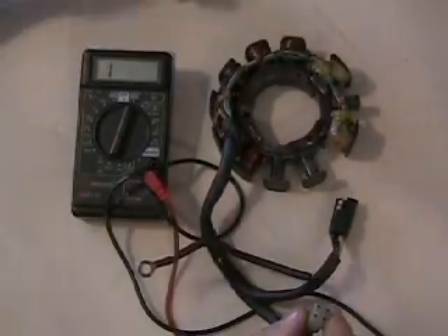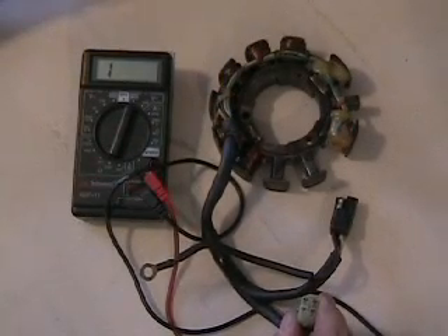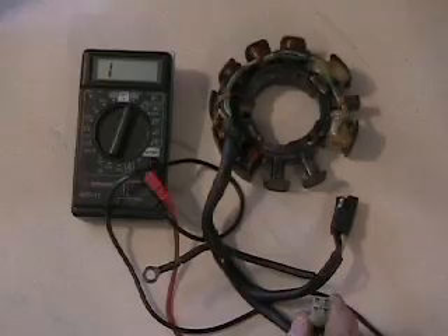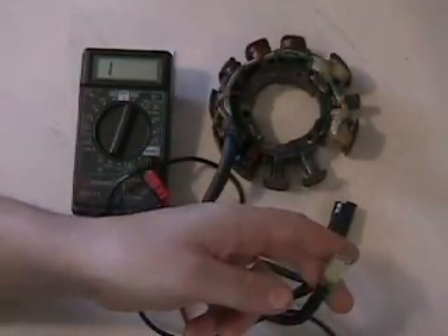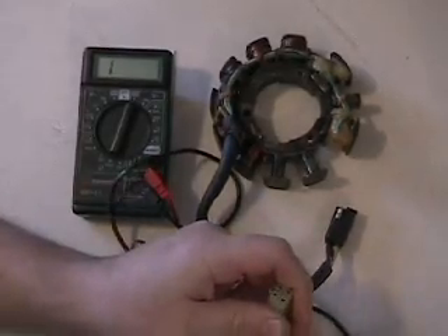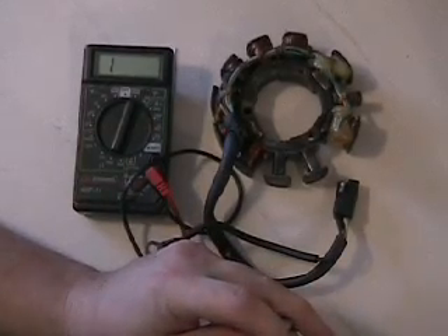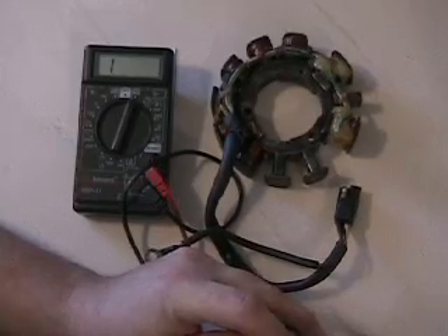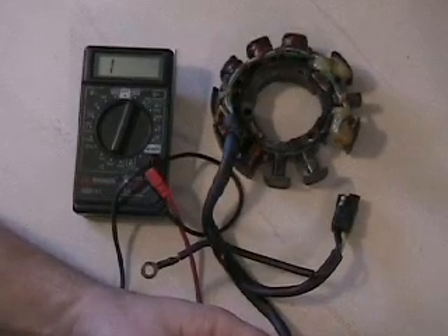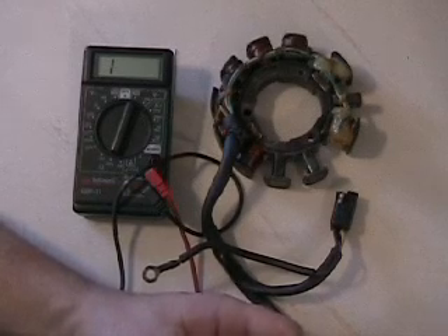To test it, the settings on your multimeter need to be at least a 500 ohm setting — usually they have like 1000 or 2000. I set mine to 2000. As far as red or black leads, it doesn't matter which one you use. We'll start off first with our high side coil, which is supposed to be 45 ohms. Sometimes getting a connection in here is a little bit of a pain — you've got to push hard, but not too hard, and wiggle them around a little bit.